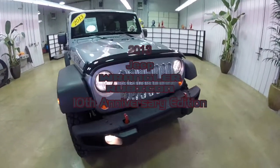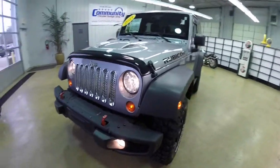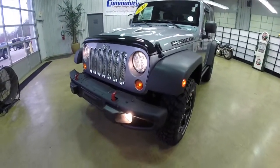Hello everyone. Today we're going to take a quick walk around look at this 2013 Jeep Wrangler Rubicon 10th Anniversary Edition.